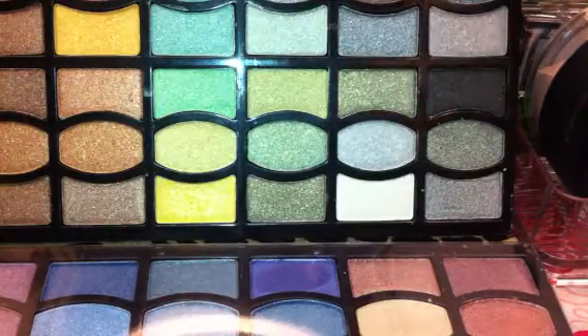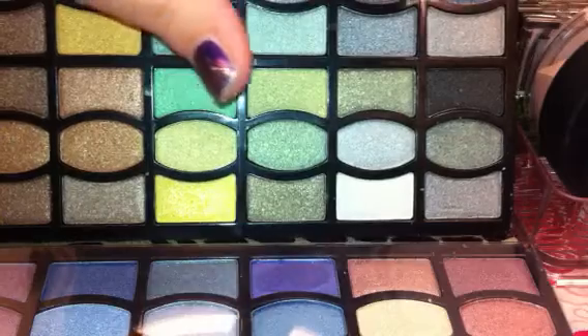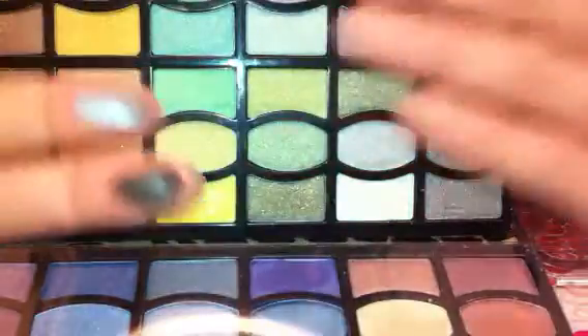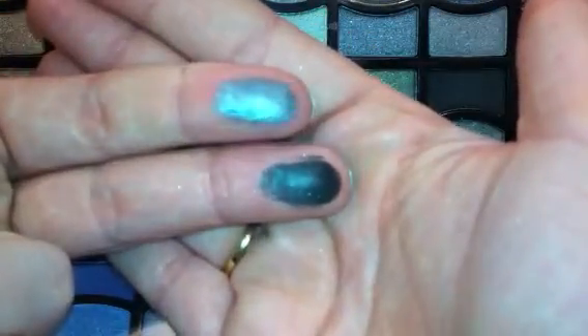How about this dark color above that one? And then we'll also do the darker color — it appears to be like a black. Look at that. All of these appear to be almost like they're wet, but they're not. They're just gorgeous.